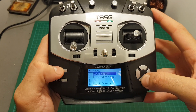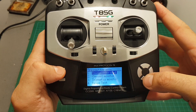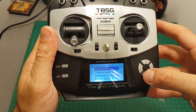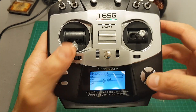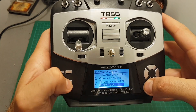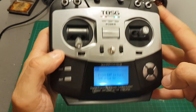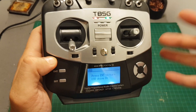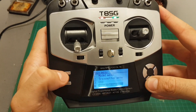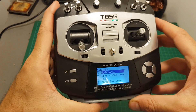Entering the menu is done by pressing the Enter button. We have four options: first we can configure the model we're currently using; the transmitter menu allows us to change various settings such as language; we can monitor the channels and see telemetry; and we can also perform a range test. Pressing USB will turn on the USB drive so you can connect the inside connector to update the firmware version.